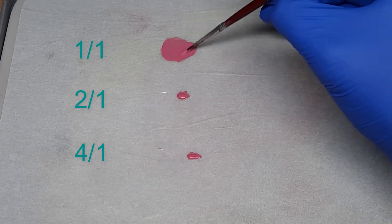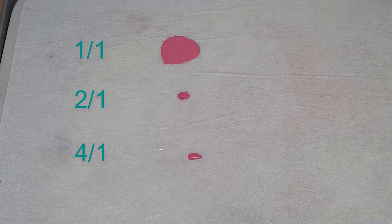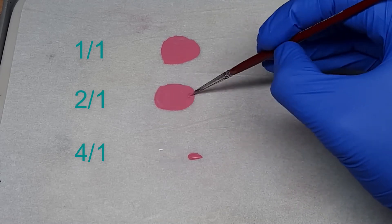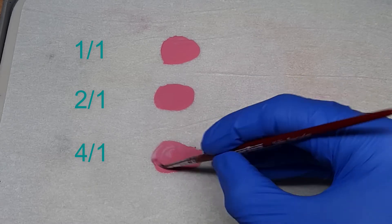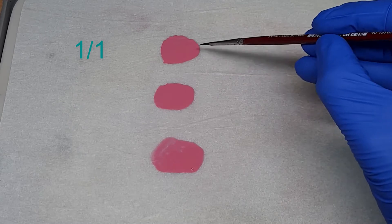But this works with literally any colour and that's what's great about it. You can use base paints, you can use layer paints — it honestly doesn't matter. As long as you apply enough medium, literally any paint can be turned into a glaze. If you look at the palette now you can already see that the 4:1 is much more translucent than the 1:1.